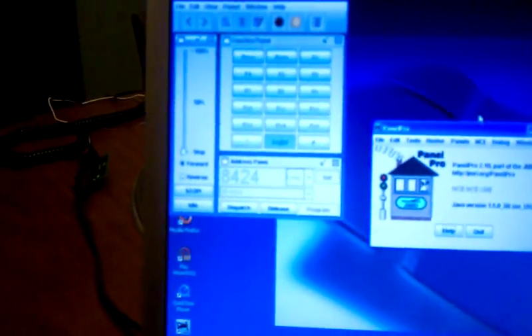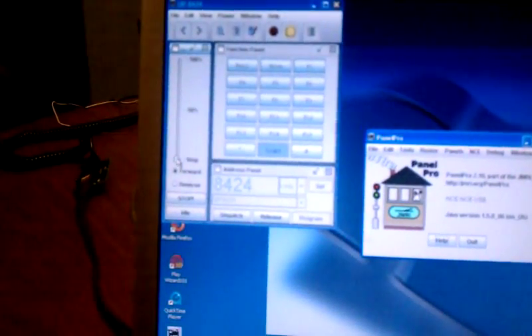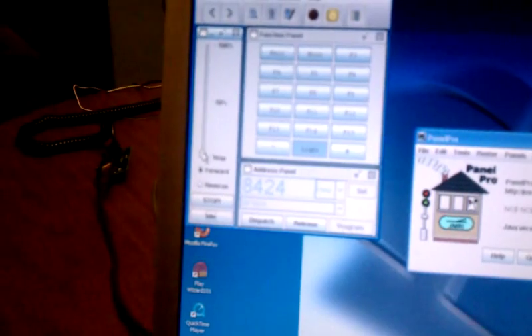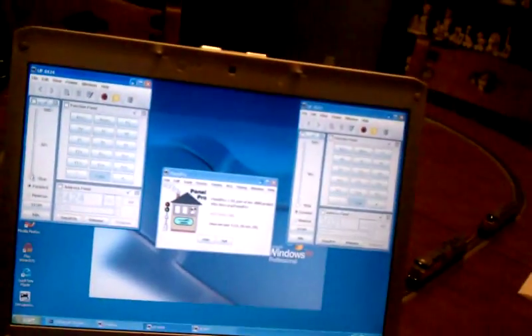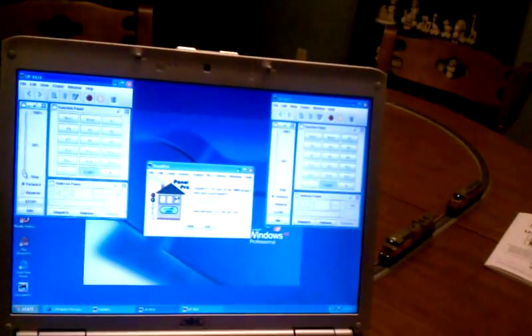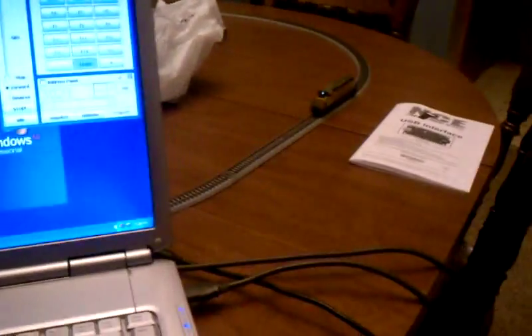Right now I'll start up the first one, which is the SD70. I'll hit this and I can turn up the throttle a little bit. See, I'll turn up the throttle and now it's moving. You notice it's moving and the other one isn't — that's the whole point of having DCC. It's more realistic operation.